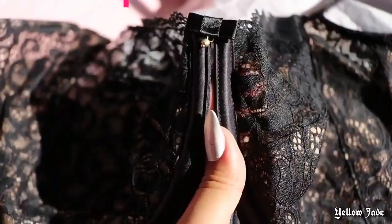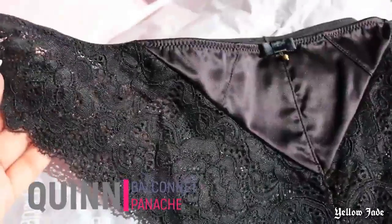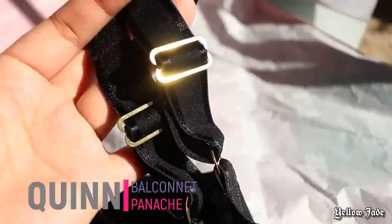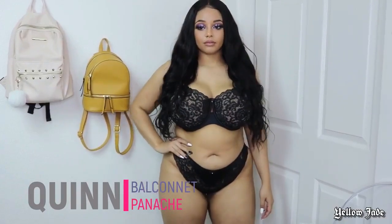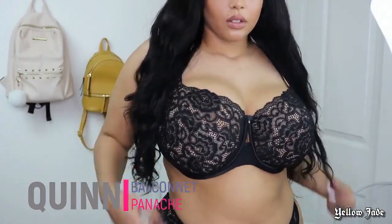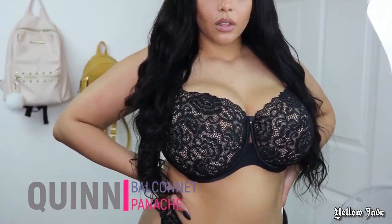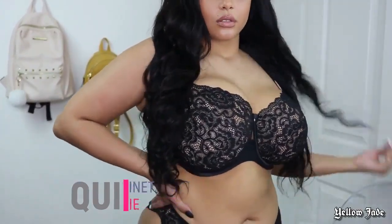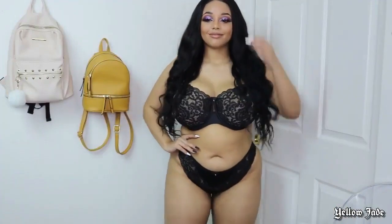This bra right here, Quinn — she is definitely one of the more sexy sets I was sent. She has nice satin detailing and gold accents, which really surprised me because it's not your typical black bra and panty set. It's got really nice lace detailing, and on the inside of the bra there's a tan underlay that gives it a really elegant look. That satin detailing and opening — I'm just obsessed. They're very subtle details but they really stand out.